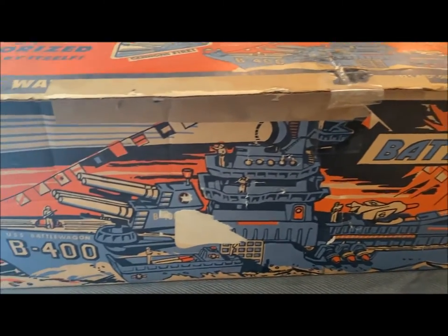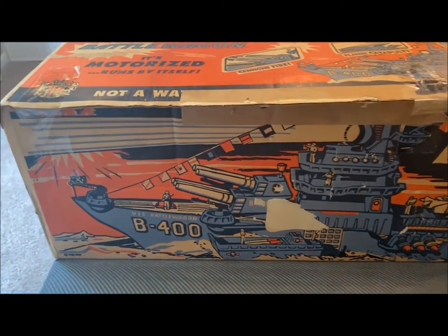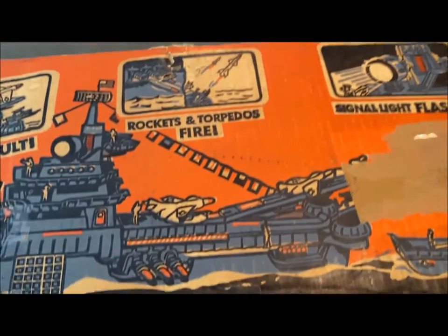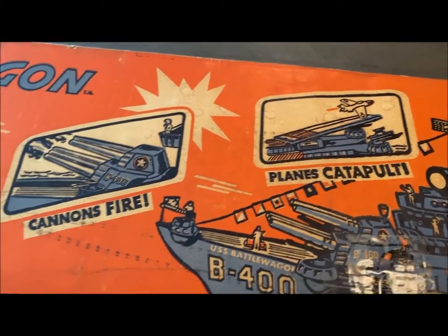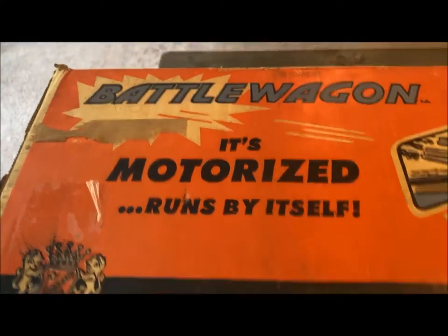The Battle Wagon was actually sold in supermarkets, if you can believe that. This one requires 4D size flashlight batteries. It had a signal light, rockets and torpedoes that fired, planes that catapulted, and cannons that fired. The whole thing was motorized and would roll across the floor.